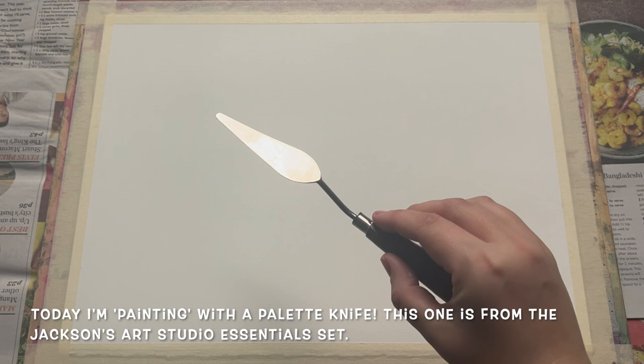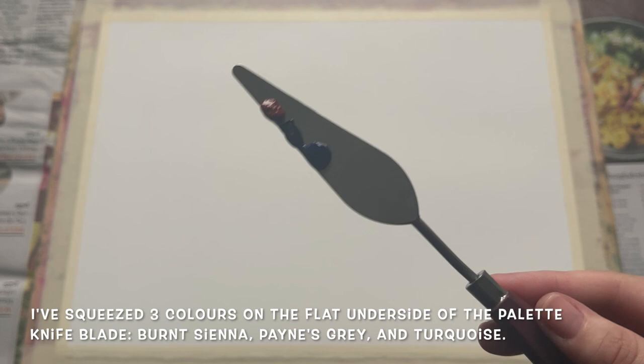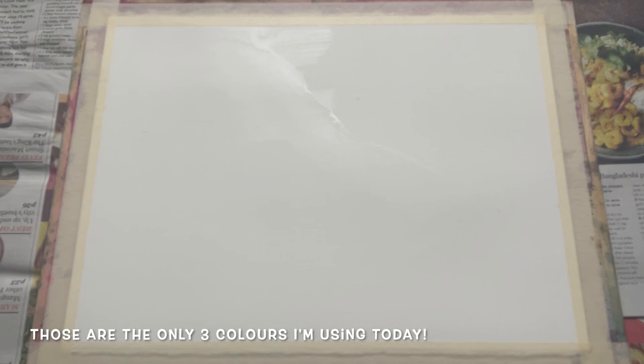This is the main tool I will be using to create the background wash. This is a mid-sized palette knife from the Jetsons Art Studio Essentials range, and I basically just squeezed out three different colours of paint onto the flat underside of the palette knife blade. The colours are Burnt Sienna, Payne's Grey, and some Turquoise.